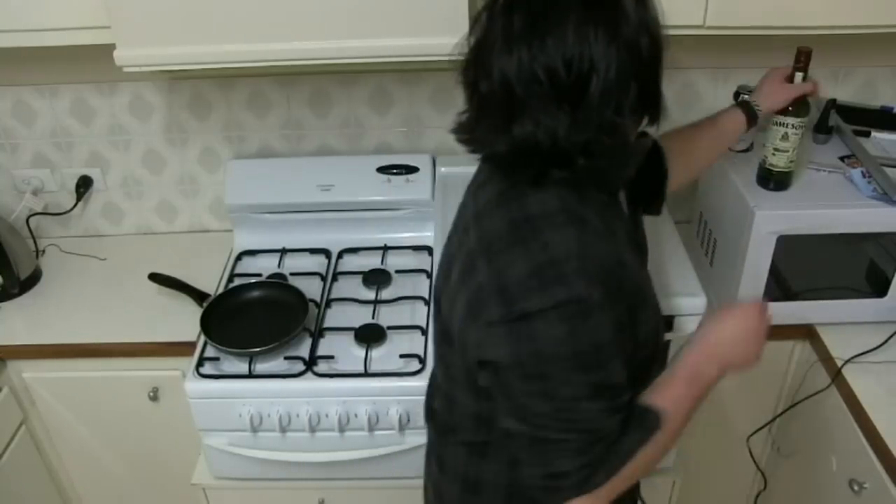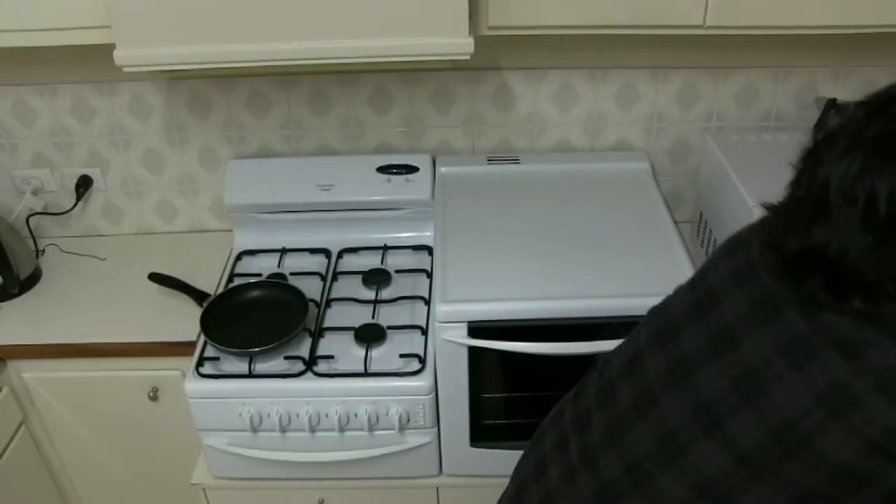Hi and welcome to my kitchen. This is going to be a new segment on my channel where I cook stuff. I may or may not be under the influence of some alcohol, so I'm going to attempt to cook while drunk. Today I'm going to cook up some chow mein.